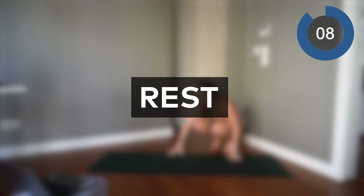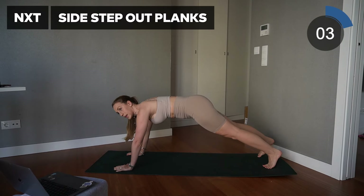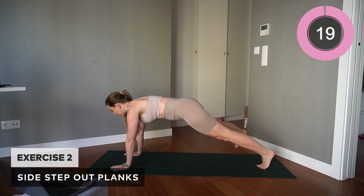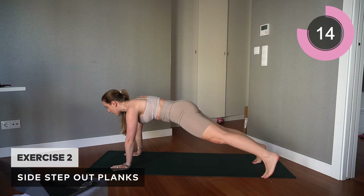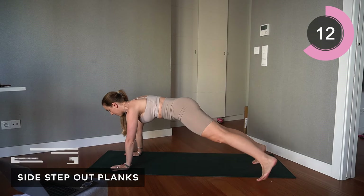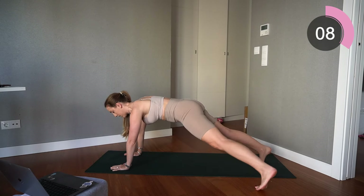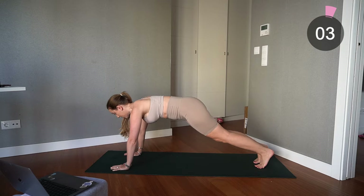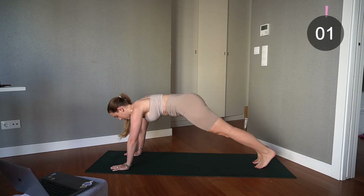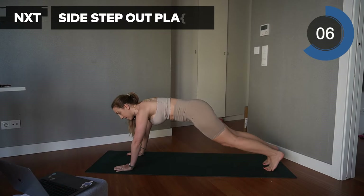Excellent — down onto the floor, we are doing step-out planks. Come into a high plank position and alternate between the legs, stepping out to the side, keeping that core nice and engaged, back straight. Excellent — take that rest before, you guessed it, you repeat that again.